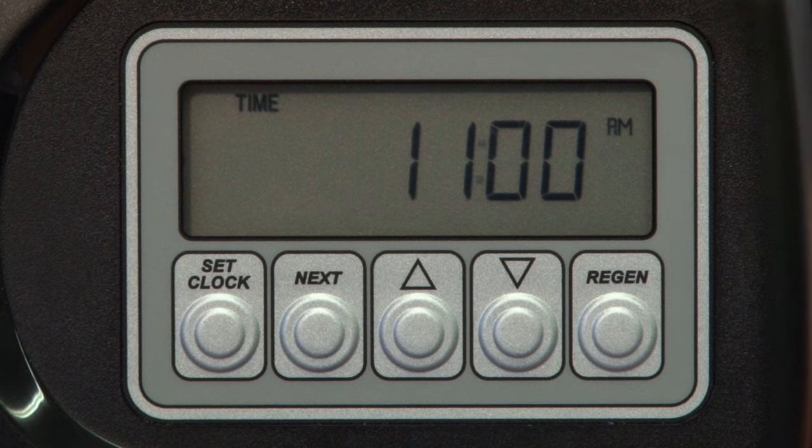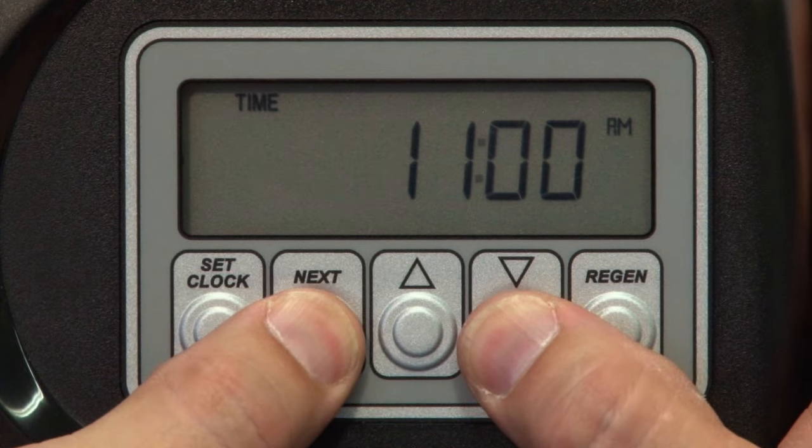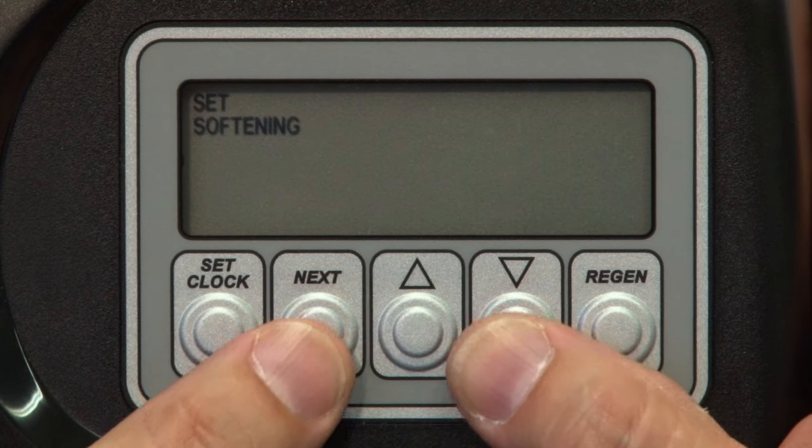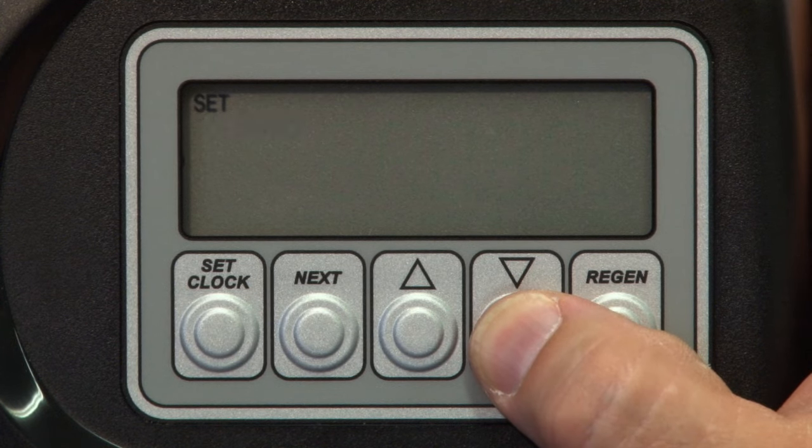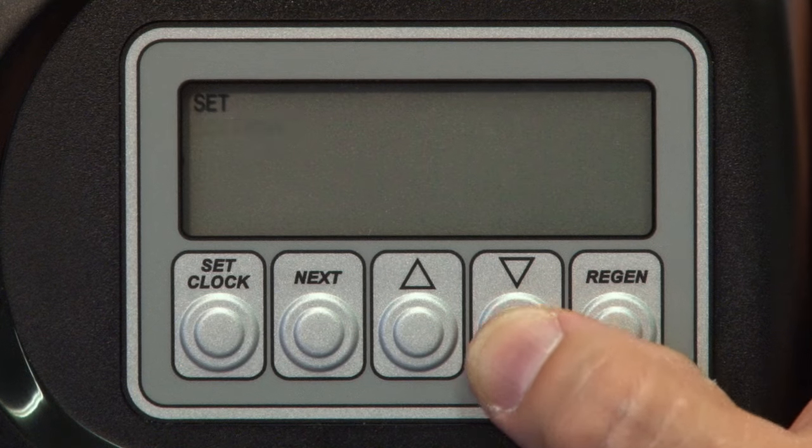Now we can tell the valve what it's going to do for the rest of its life. Press and hold the Next and Down arrows at the same time to enter the valve operation edit mode. The first screen you'll see has the word 'set' in the upper left corner with 'softening' flashing. Since we're going to set this valve for a softener system, we'll leave this setting alone, but pressing the down arrow will allow you to make this a filter valve.